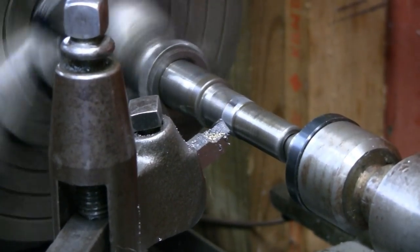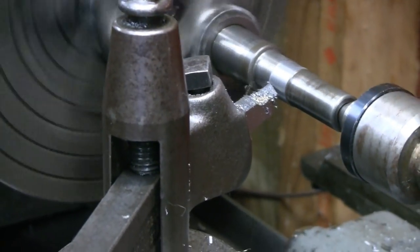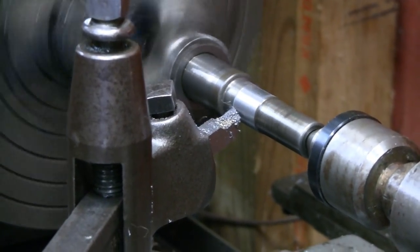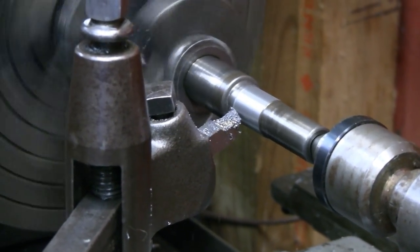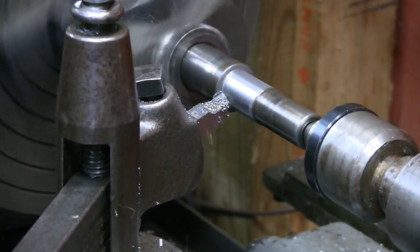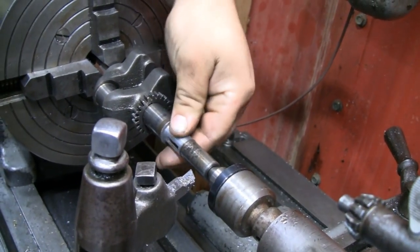I'm curious to see what the surface finish looks like at this feed rate. I have a little radius on that tool so it could probably stand to be touched up, but I don't think it's that bad. It's only going to hold a clutch - it's not like it's a bearing journal. That looks like cast iron. It's cutting like cast iron. The finish is excellent - it definitely feels like cast iron.